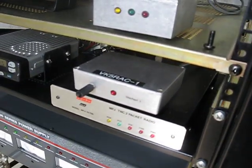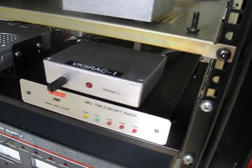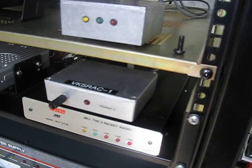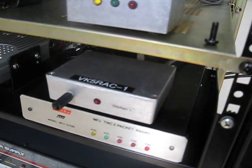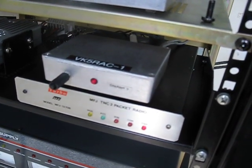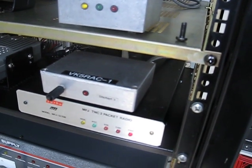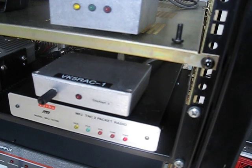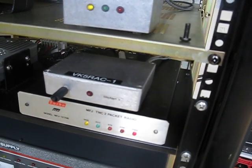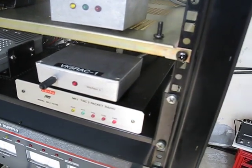It also gives an indication of battery voltage, so when the power fails we can keep an eye on that. It also gives an analog value of push-to-talks per hour, so we can keep an eye on the activity of the radio and TNC. If it stops receiving, we can see immediately that it's not doing its digipeating job. You can look at the telemetry on the APRS.fi website and look up VK5RAC-1, click on the telemetry tab.